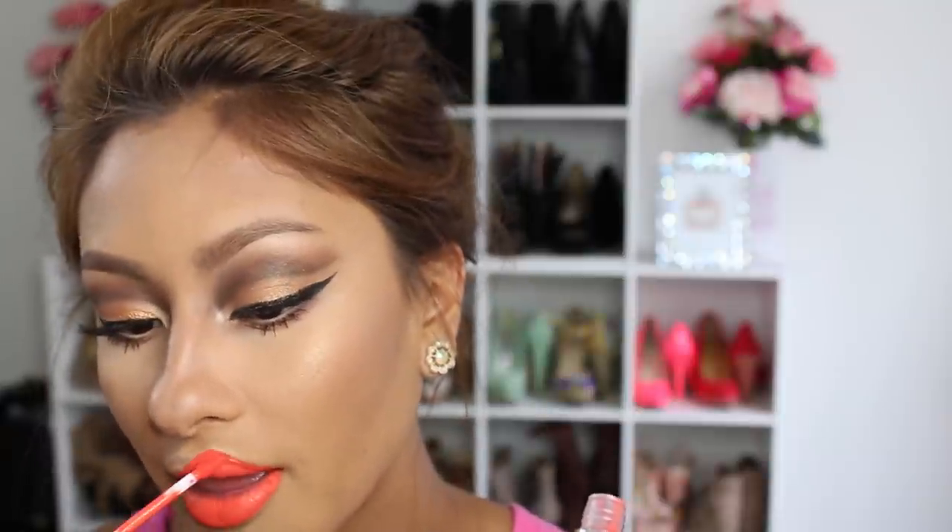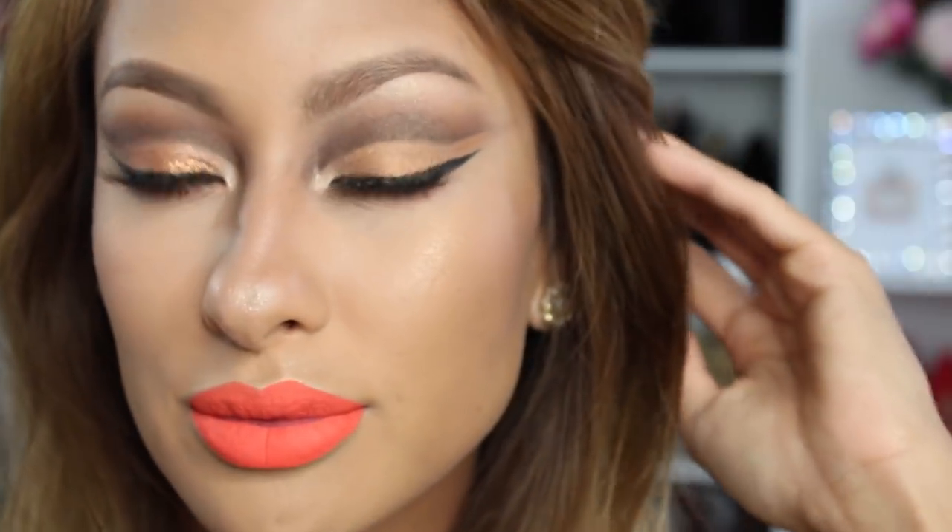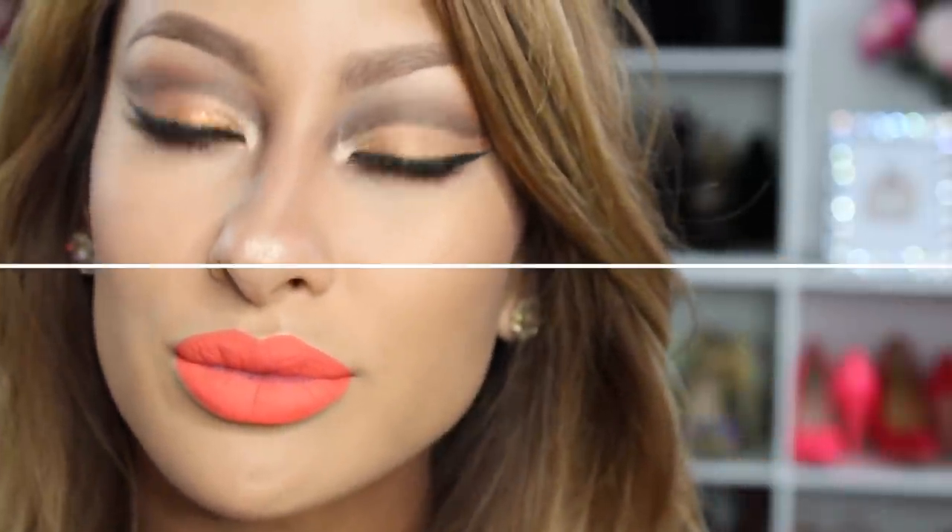Last but not least for the lips, I use ColourPop's Ultra Matte Lip in Pacific — this is such a neon orange color, it's like bam, in your face. I just wanted to do something bold like that for a glamorous summer look, and I absolutely love the way it came out.